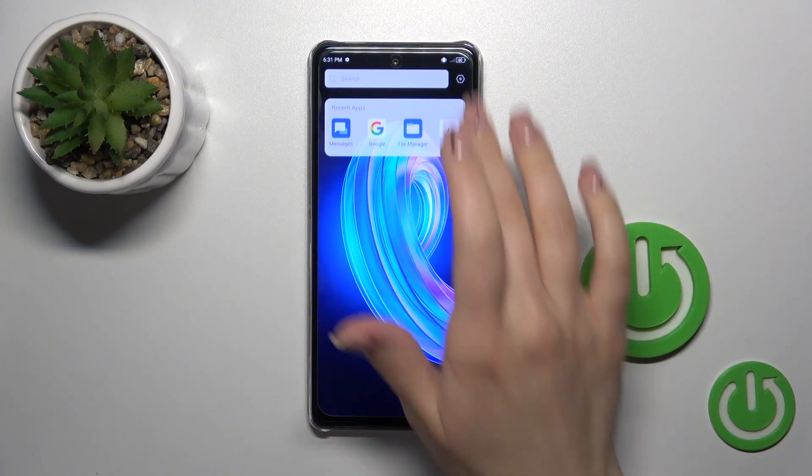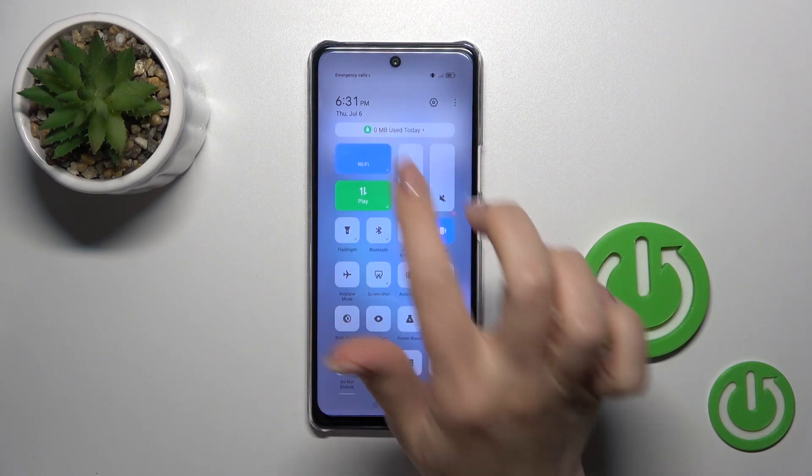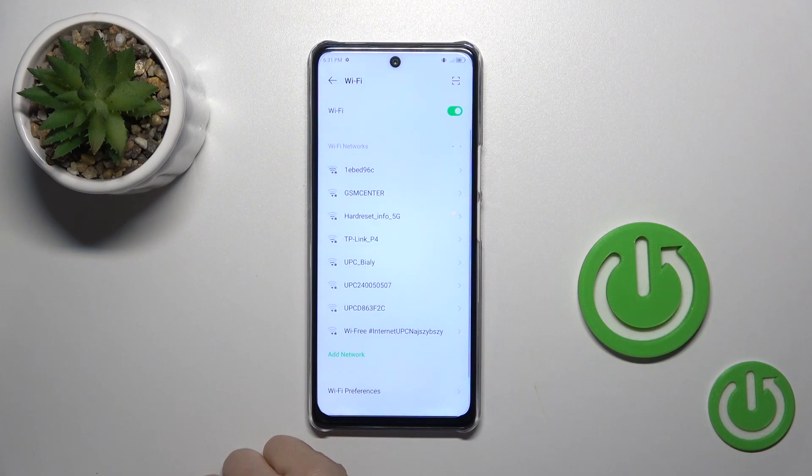There's also one more way to do that. Open the control panel and find the Wi-Fi icon. Click on it to activate Wi-Fi or turn it off. To launch Wi-Fi settings, hold it for a while — and that's it.